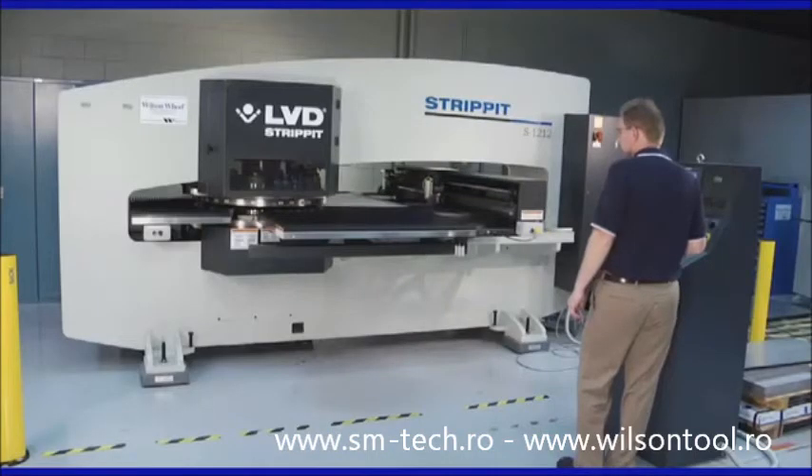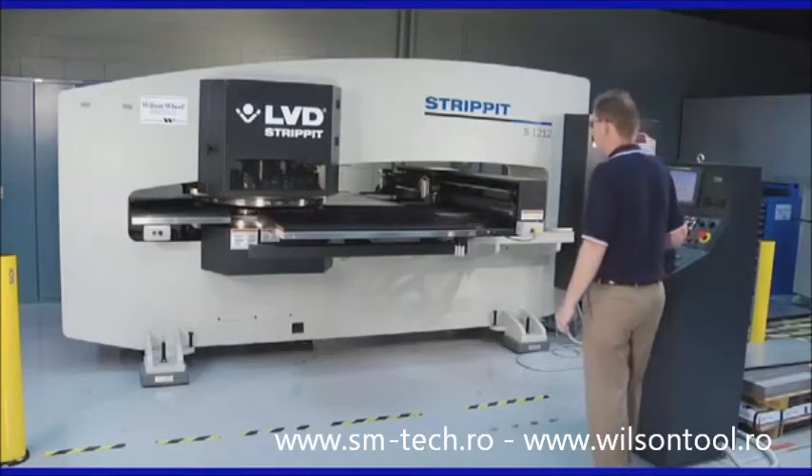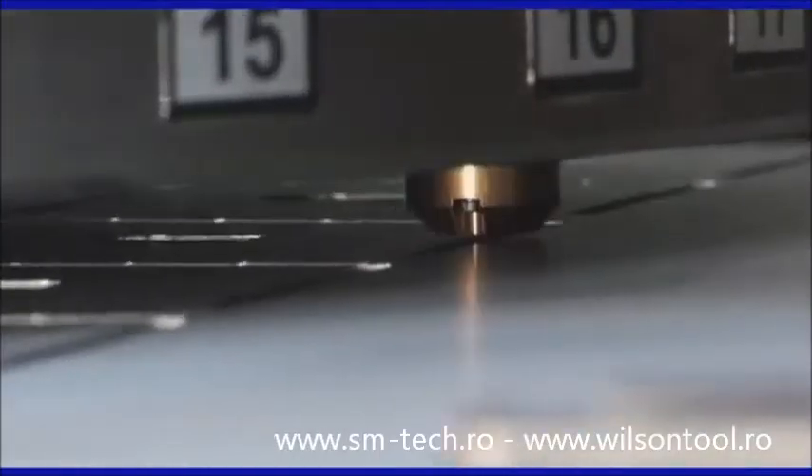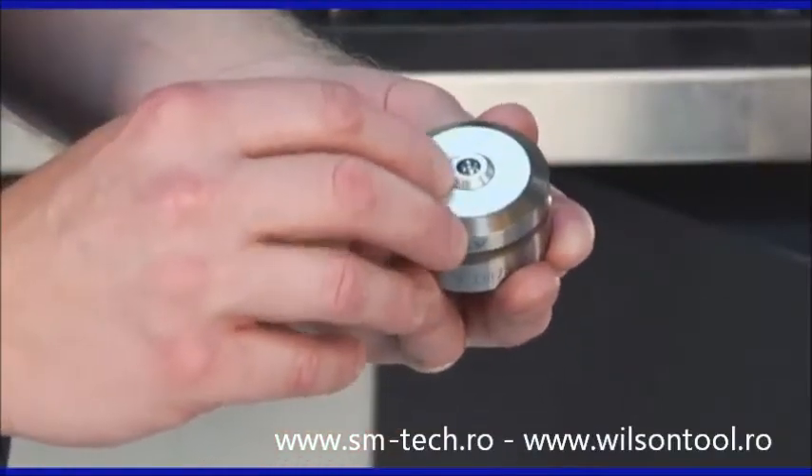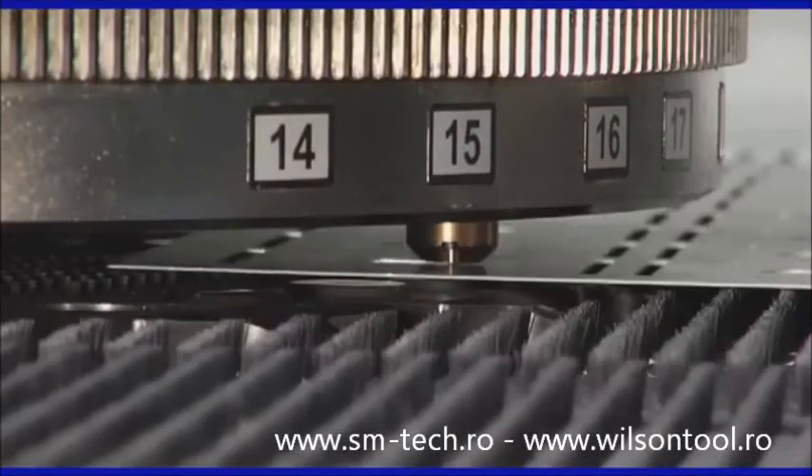Available for Trumpf or thick turret style punch presses, the Wilson deburring tool coins a small chamfer on the cut edge to accurately and efficiently deburr straight lines or arcs, including acute angles and very small radii.